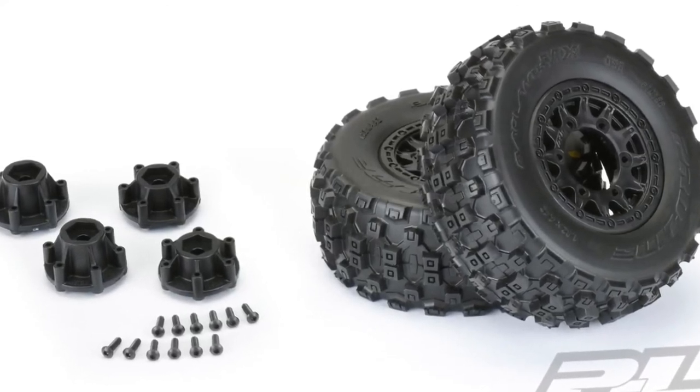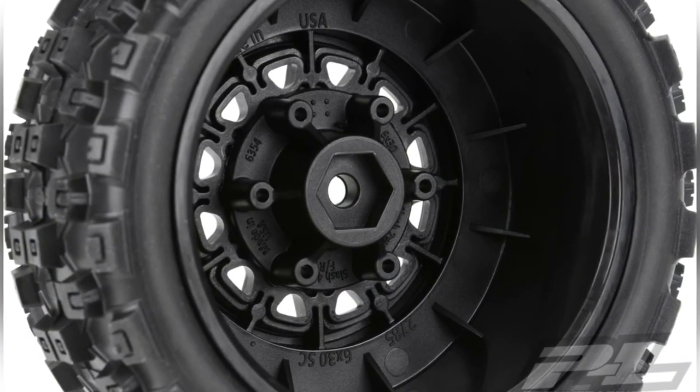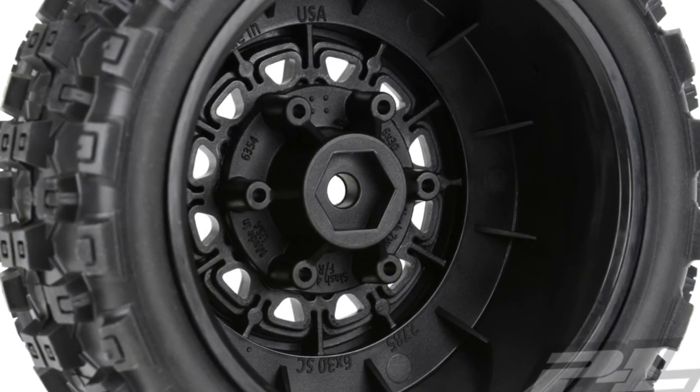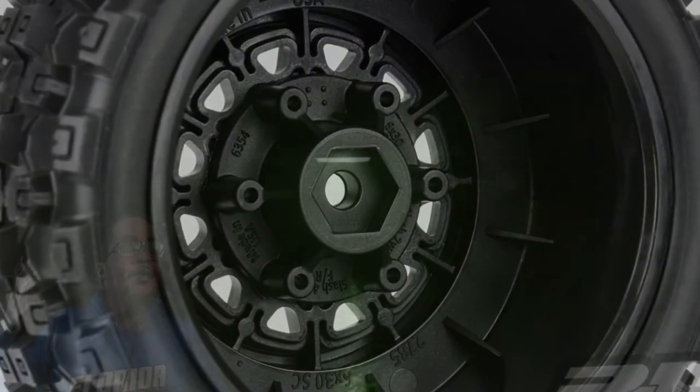Motocross-inspired tread pattern — go to prolineracing.com, the link will be in the description below. It's your boy Life Coach D, appreciate you guys watching, stay tuned for more info, and we out.